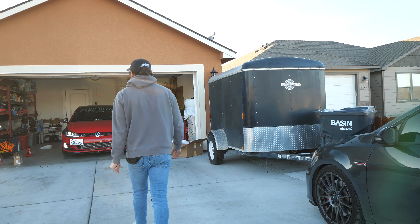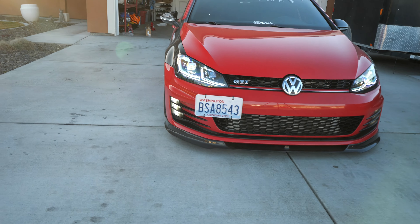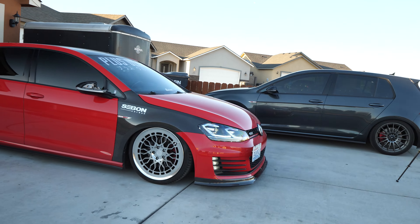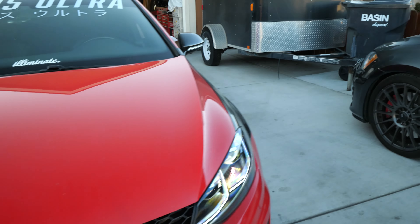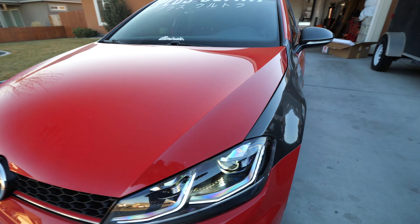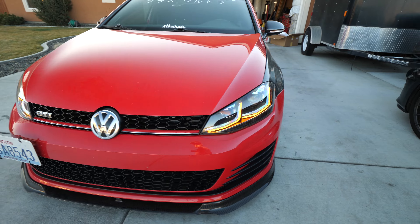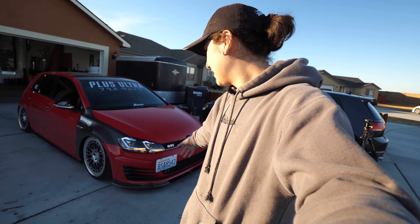I'm gonna drive it out so you guys can see it more in the sun. Damn, that looks amazing. The bumper is gonna either get repainted or replaced, so don't worry about the bumper and all the flaws it has — but that looks insane. Let's look at the turn signals, I haven't seen these yet. Oh yeah, those are sick. I'm gonna make more videos on how it looks and probably do some cinematics, and a review. I think I just need new tail lights now.